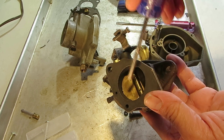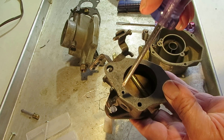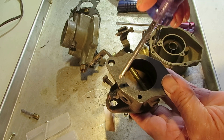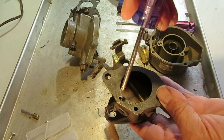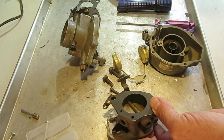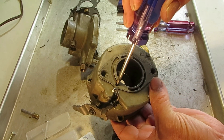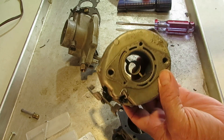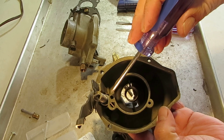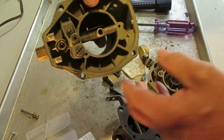As you open the throttle, you see they're exposed to the bore and vacuum, and it starts pulling a little bit of extra fuel mixture through these little holes. That is fed through this hole here — that's the air-fuel mixture, which also feeds the idle mixture.